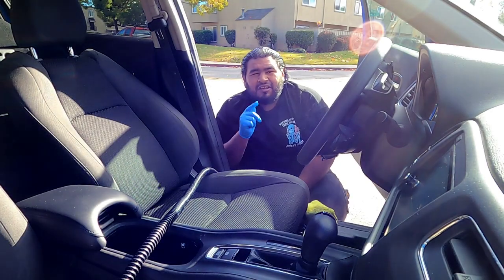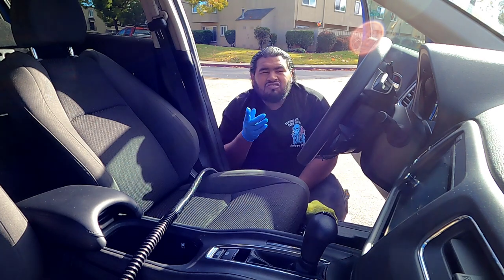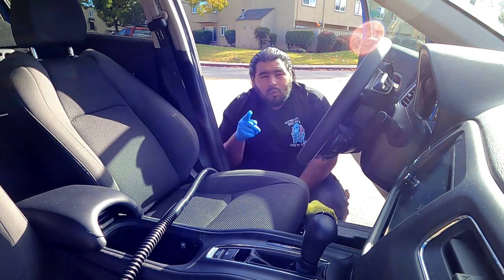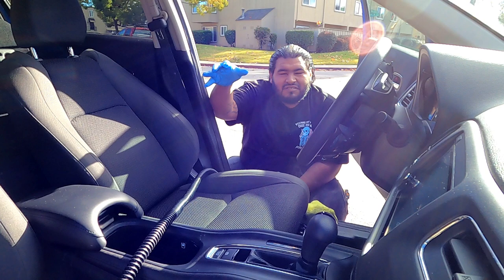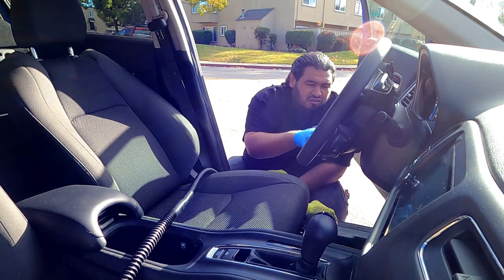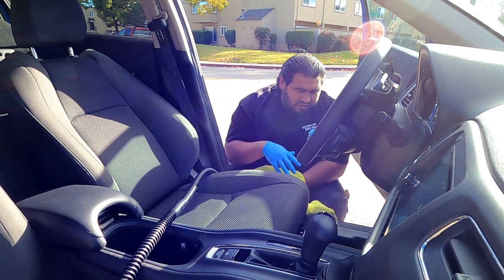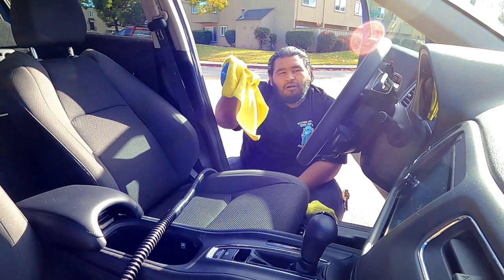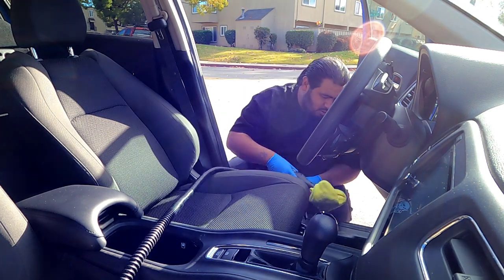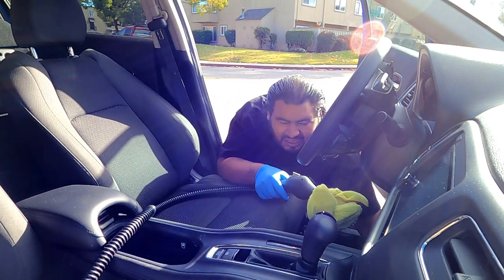Remember, guys — your job as a detailer is to satisfy the customer, but don't waste too much time doing that. If you don't have to extract the seats, don't extract them. I'm not saying do a half-assed job — make sure you go all in, but don't waste time in unnecessary areas. Their main focus is the seats, so we're going to mainly focus on those, but we're also going to take care of the floor. You don't have to extract if you don't have to — just give it a steam, hit it with a little degreaser, check your towel. If your towel is super dirty, then extraction might be necessary; if it's not that dirty, move on. And don't forget about the floor mats — they're very, very important, you really want to get those cleaned up.